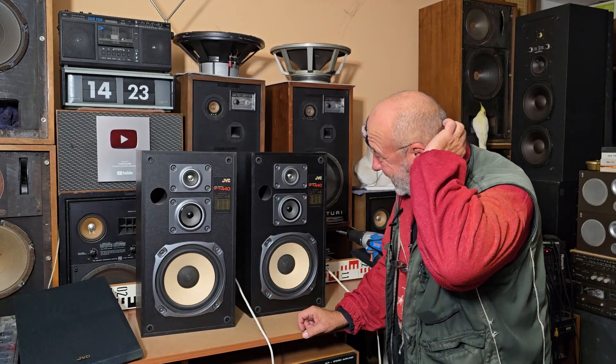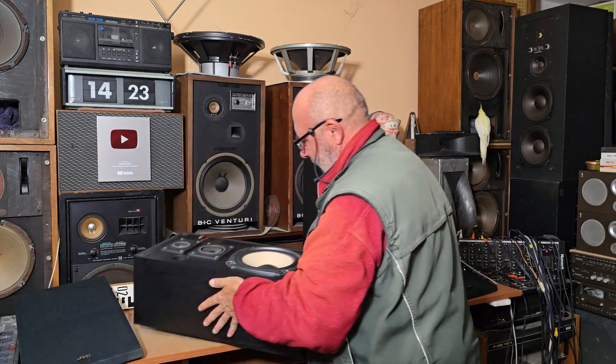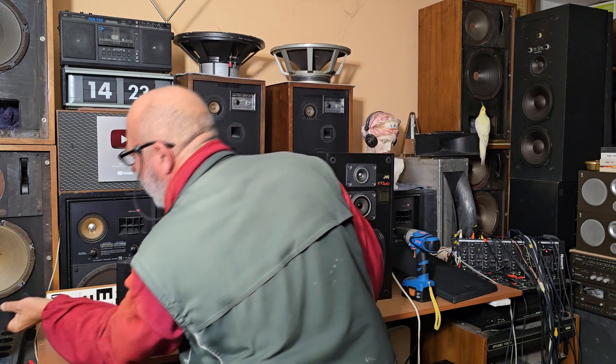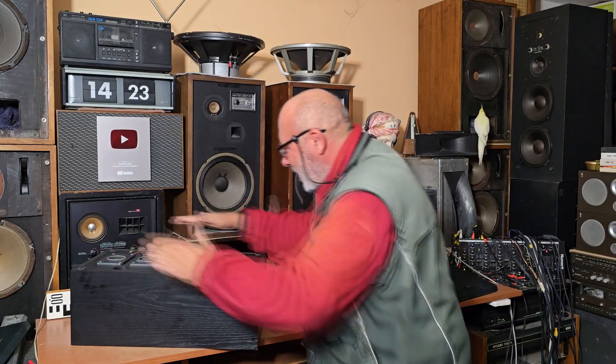I thought it was plastic. So — perfect. Let's open this one and see what's inside. I must say I'm really, really surprised. Because these boxes were not expensive. The manufacturer's suggested retail price in the late 80s was around 200 West German marks. Yes, it's not really cheap, but it's not expensive. And I really thought it would be plastic.